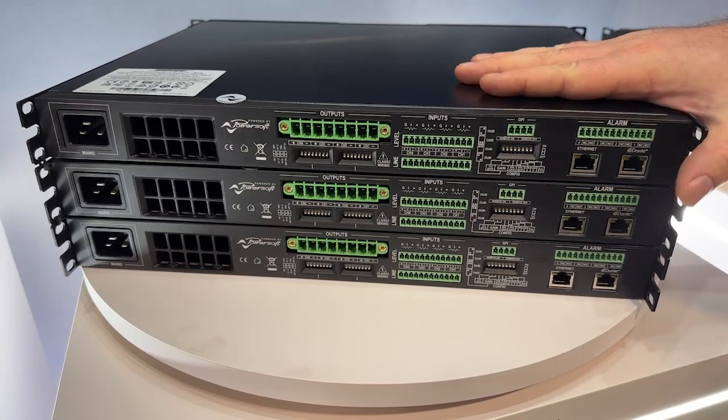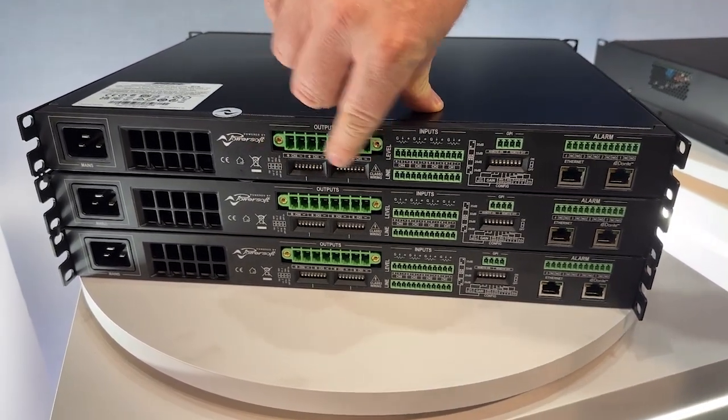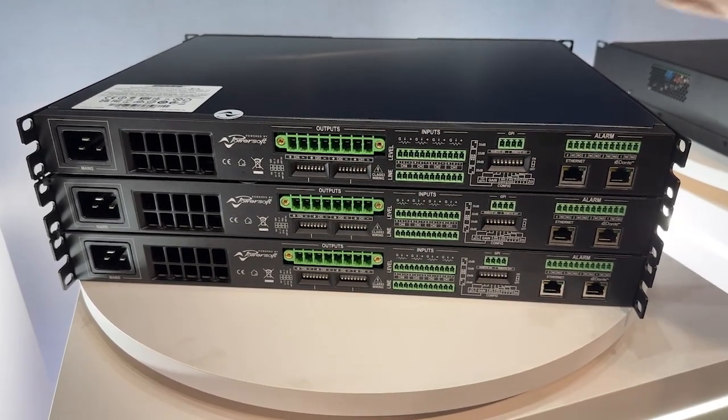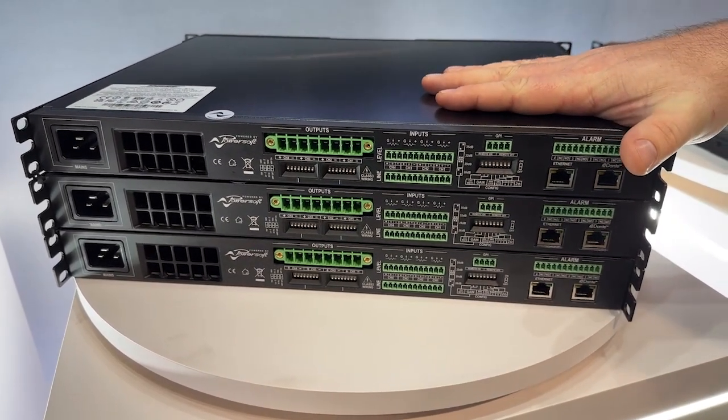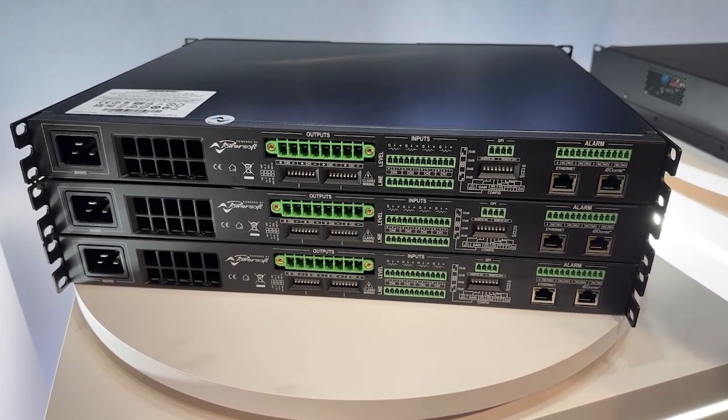When these amplifiers are configured in ControlSpace, it will give a readout of what the DIP switches should be set to, so you don't have to look anything up in the manual. It won't let you push the configuration until those DIP switches are set, so if your technicians haven't set the DIP switches, you'll get that alert.